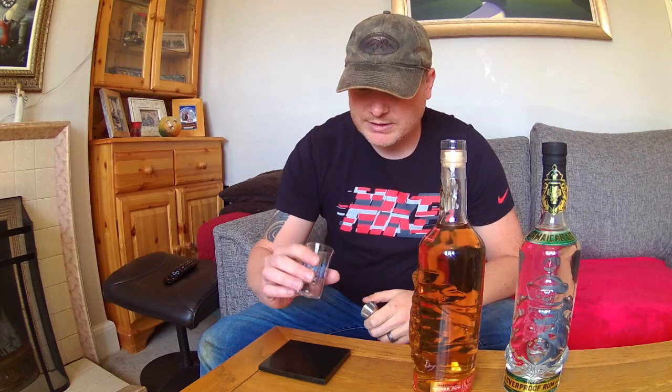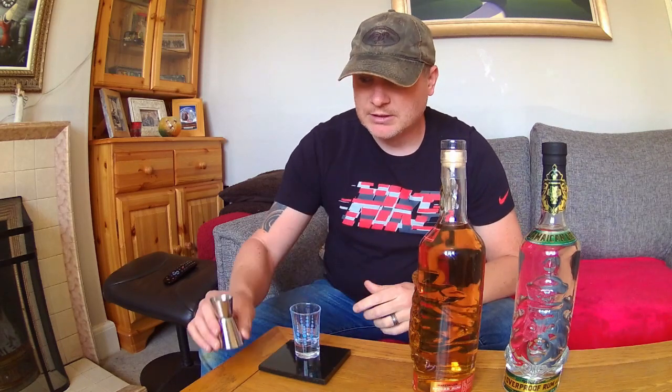So I think we should just go straight into it. What I'm going to do is as normal — I'm going to have a shot of this, swivel it around my mouth to get a good taste, and then sort it.